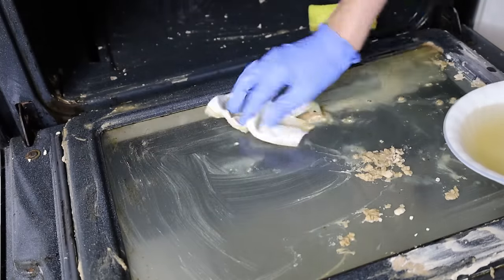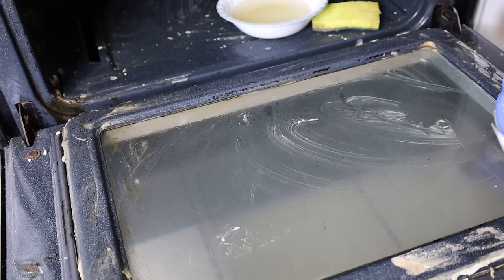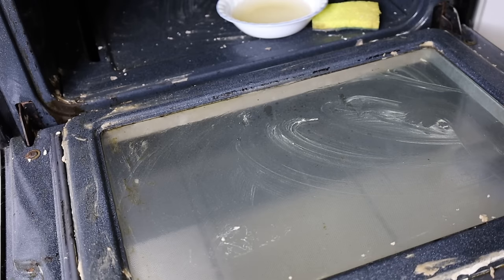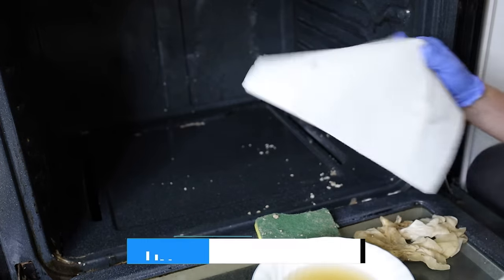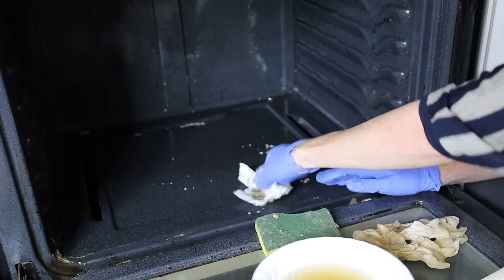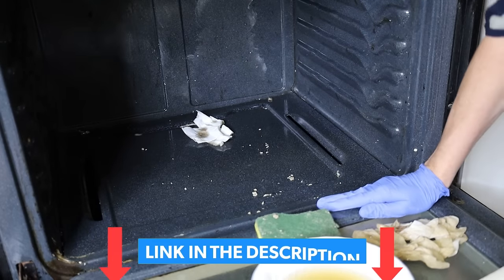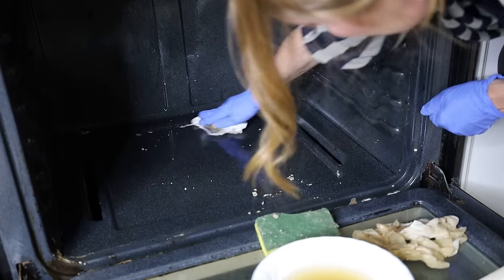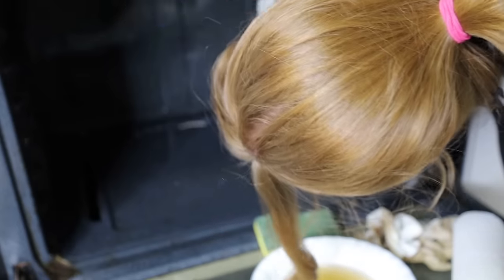The glass definitely looks a ton better. If you want to see how to clean in between the glass, Janet did a video on that — I'll put that in a card above. One thing I forgot to bring was microfiber cloths — I use them all the time in my cleaning and will link to them in the description. I can't imagine life without microfiber cloths. It's just nice to have a good quality microfiber cloth that doesn't fall apart and does a great job cleaning.